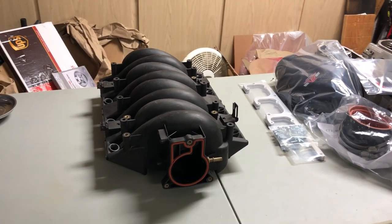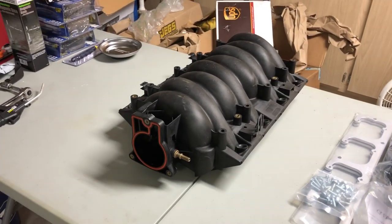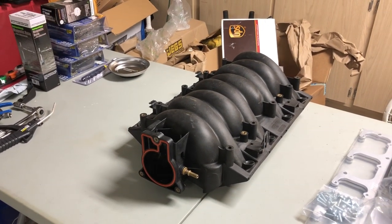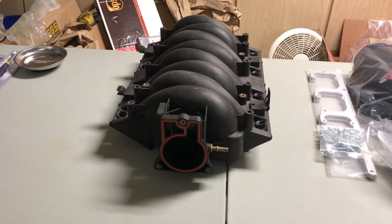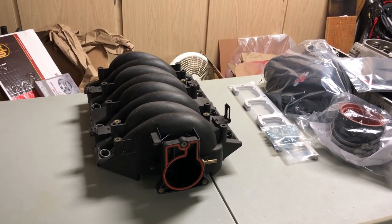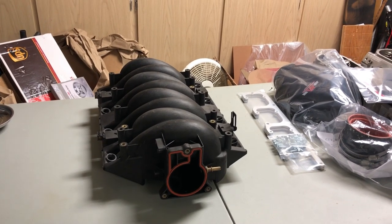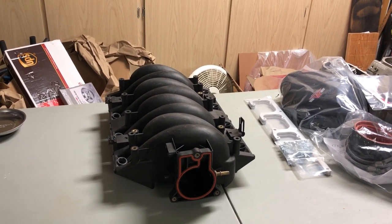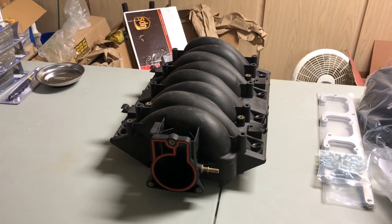If you haven't seen it already, I posted a video of cleaning the inside of this intake manifold. It was pretty bad and I couldn't get it clean enough myself, so I brought it over to Doug at Bromley's Corvettes and he put it in the parts cleaner overnight and it got the last bit of stuff out pretty well. It's still not 100% perfect but it's as good as it's going to get, so let's proceed.